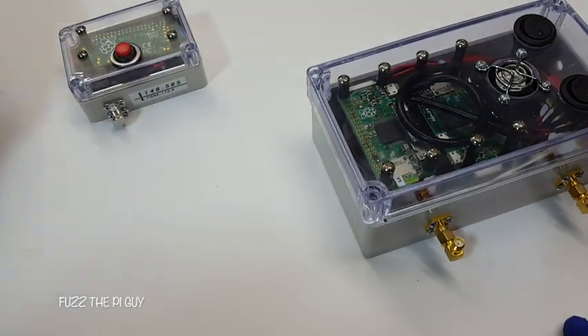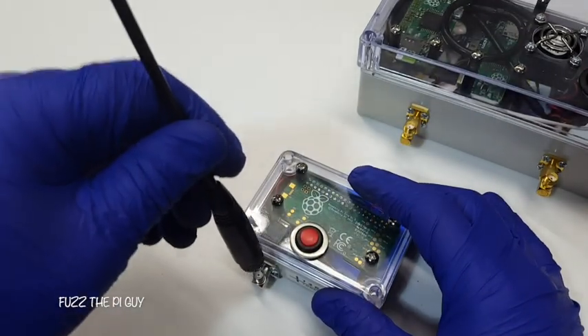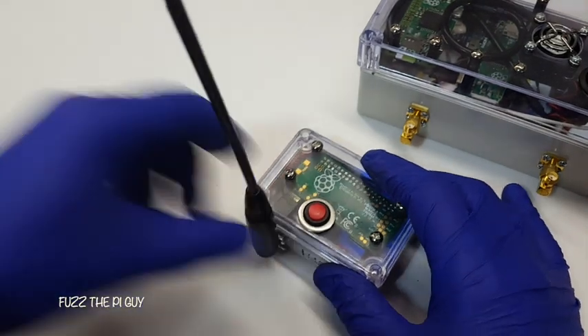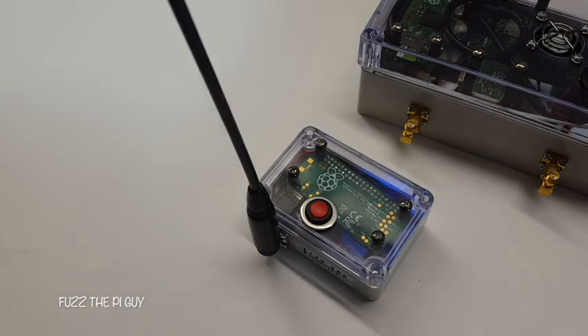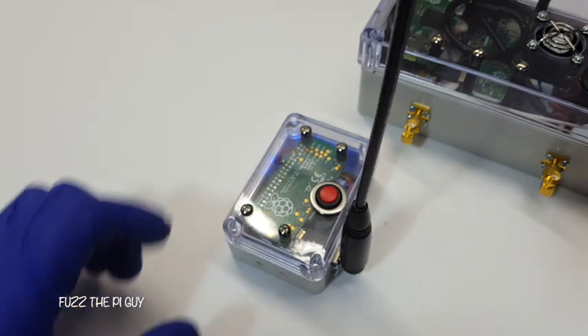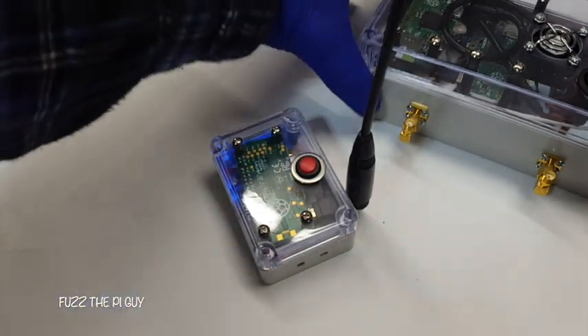So if we turn this on — let me screw this in here. I don't have my filter, but it'll work for now. This will transmit automatically every minute, I believe. So if we turn our radio on — you might not be able to really understand what it says because of the camera and whatnot — but we'll see if we can hear it.